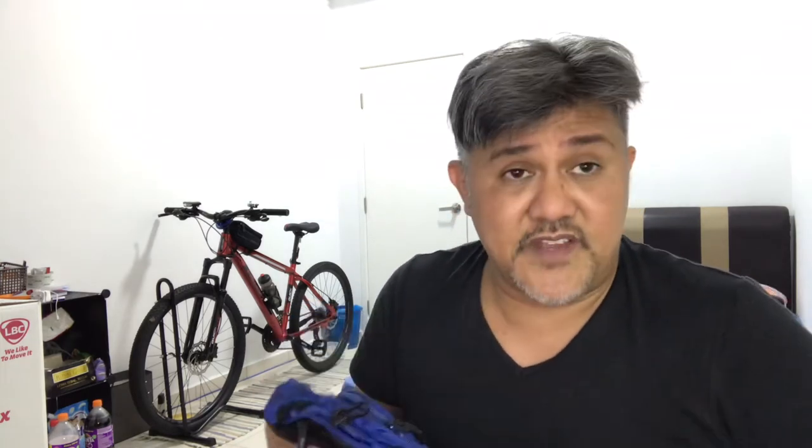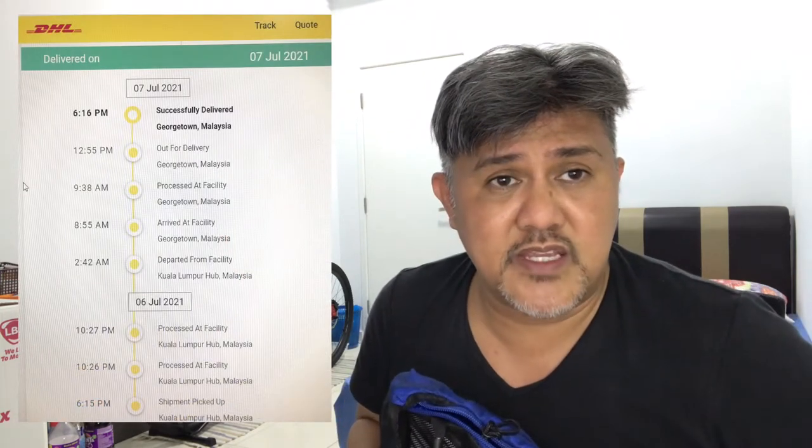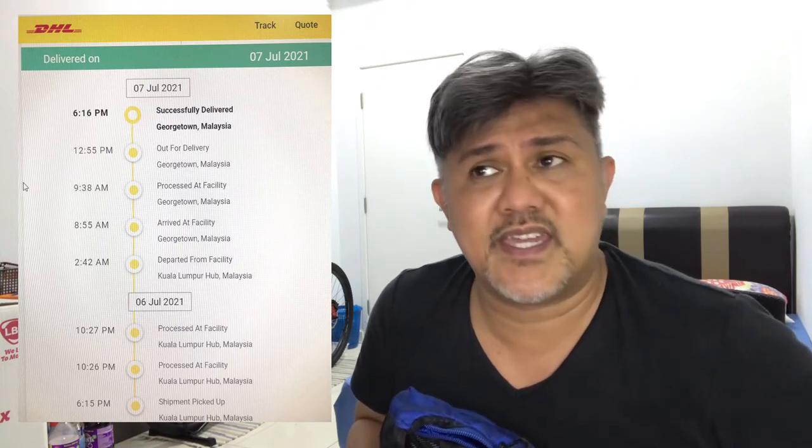Since I'm here in Penang in West Malaysia, everything was fine. I purchased it on the 3rd of July and today is the 7th — so just four days, very fast and convenient. The courier lets you track it online; they'll send you a tracking number via text or email, and once you tap the link it routes you to the DHL tracking section where you can see your item's progress.